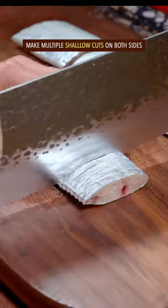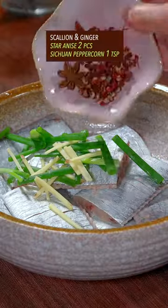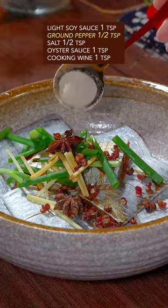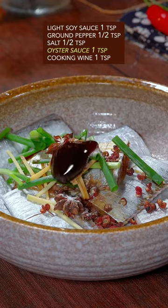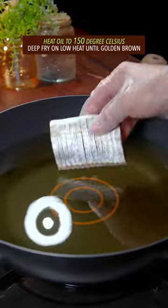Split into pieces. Make multiple cuts on both sides. Add a bunch of Chinese mystery spice, light soy sauce, ground pepper, salt, oyster sauce, cooking wine. Gently give the Thai massage with your single hand. Heat oil to 150 degrees Celsius.